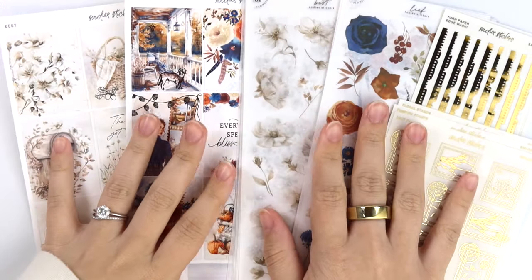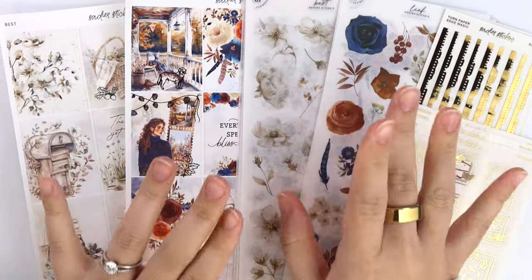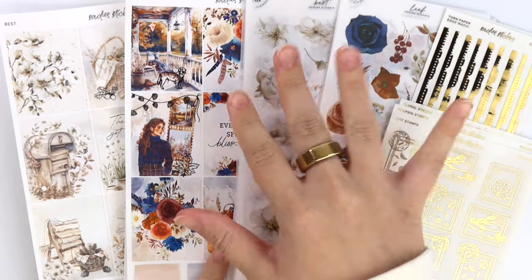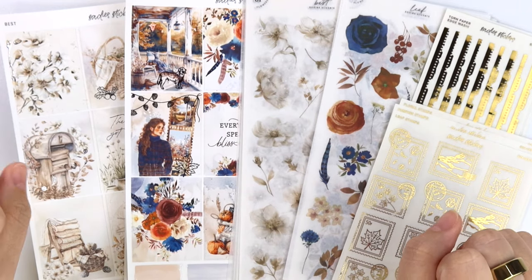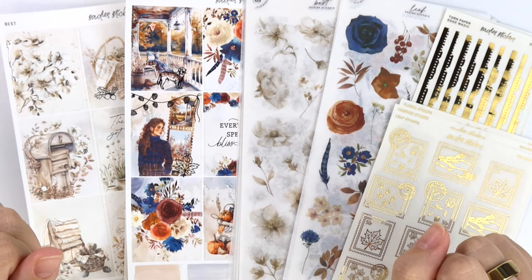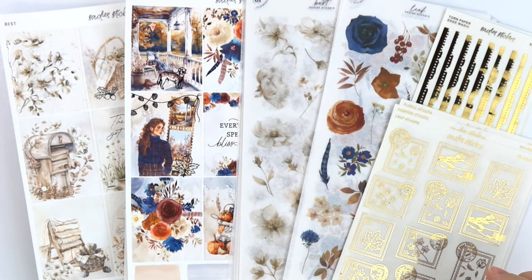Hi everyone, welcome back. Today I am here with our August 27th new releases. You may be noticing something a little different if you watch these frequently, but this week is super fun. I anticipate this video to be a little bit chatty, so grab a snack or a drink or something. I have a Diet Coke on the side because I know I'm going to be talking a lot probably.